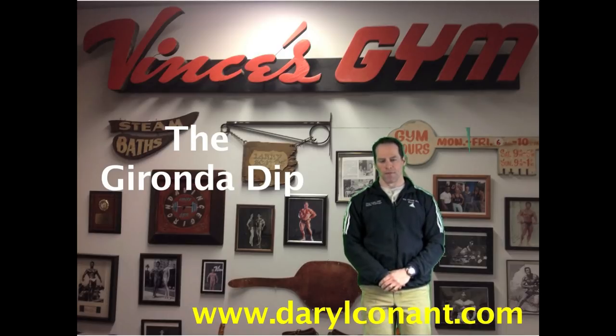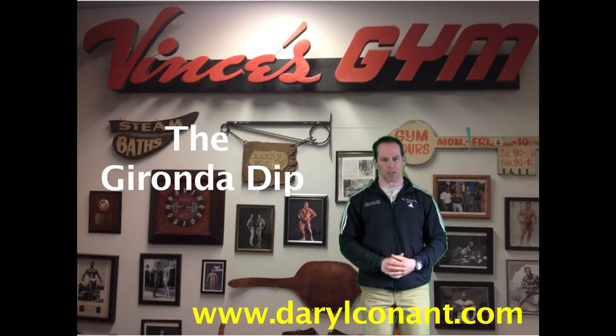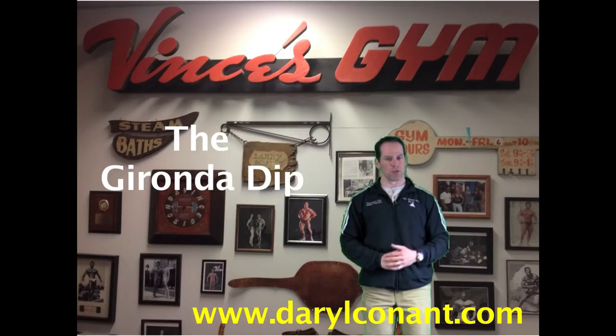Hi, my name is Daryl and this is another episode of the Vince's Gym training series. Today I would like to discuss one of my favorite chest exercises and Vince Geronda's signature move, known as the Geronda Dip. There are many misinterpretations of this exercise being shown online, and today I would like to discuss the proper technique of this exercise.